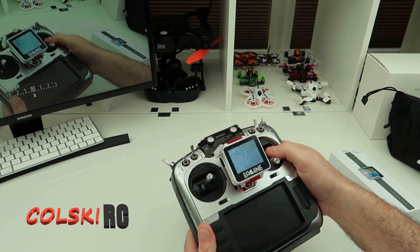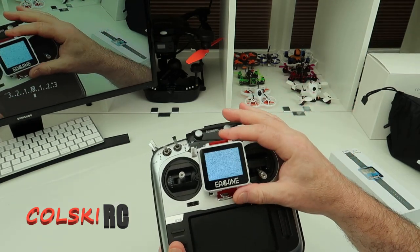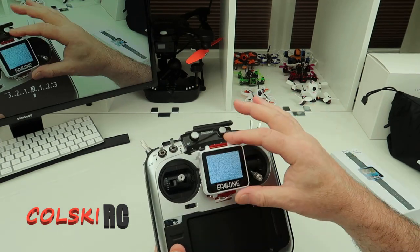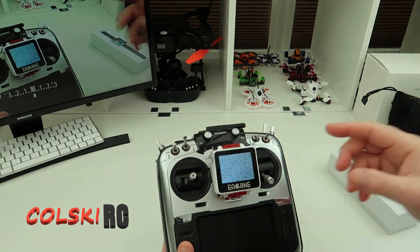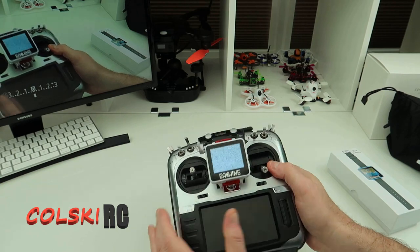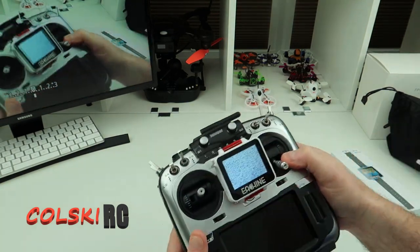I very rarely record DVR for myself — I only tend to record DVR when I'm doing a review. I tend to record more with the GoPro or anything like that. But I know that sometimes you guys like seeing it, so I'll now record on this. It's simple — just press the button and off you go. You can format the SD card from the menu.